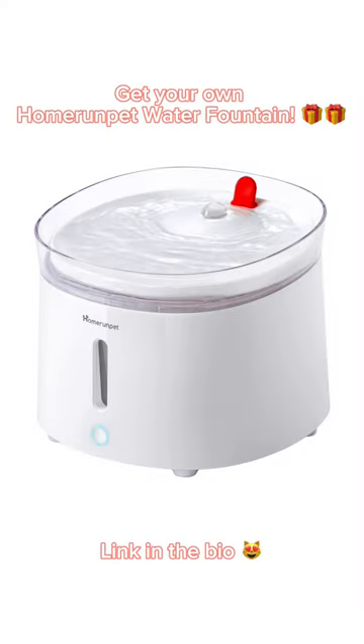Get your own Homer Unput water fountain. Link in the bio.